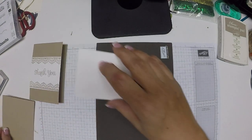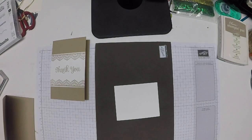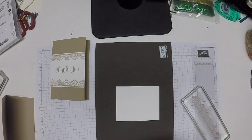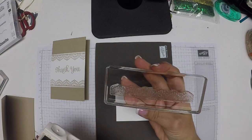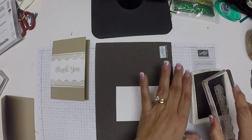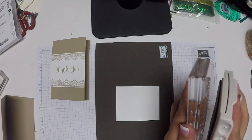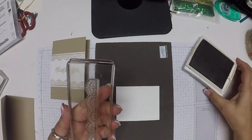For the front of the card, because we're using a photopolymer set, I do have my pierce mat so I get a better stamped image. This is a large stamp, so when my stamps are large I like to put the stamp pad to the stamp — just so I can see better what I have and I feel like I have better control over it.